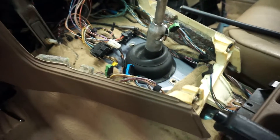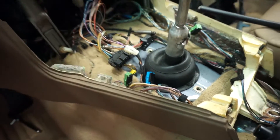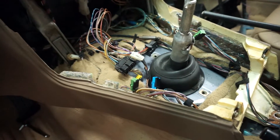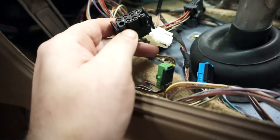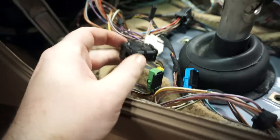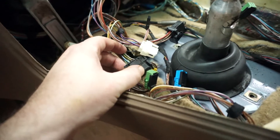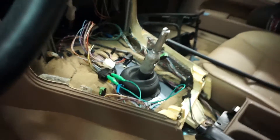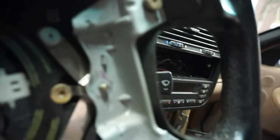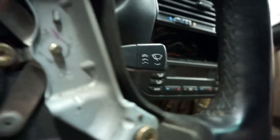I pressurized the fuel system — it all looks fine. From what I understand, this connector right here is for the park and neutral safety switch for the automatic. Pins five and seven need to be bridged — from what I can tell it's going to be pin five here and pin seven right there. I know I was looking for a brown and black striped wire, so that looks correct. We're going to try and do that bridged. It doesn't de-crank, so let's crank it and get some oil pressure.